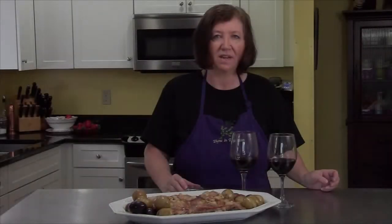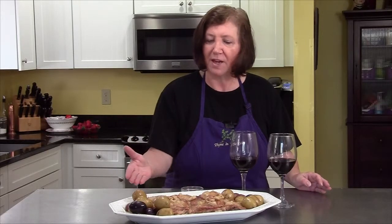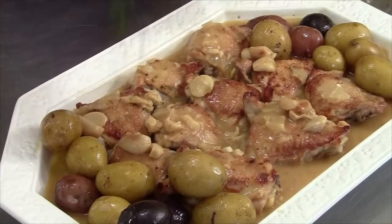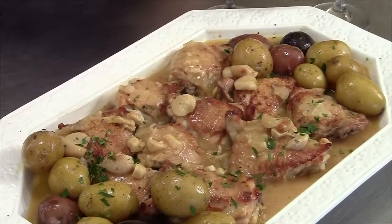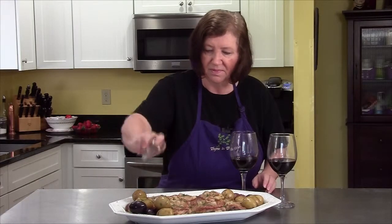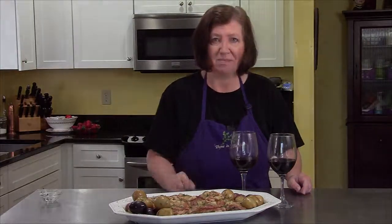Here is our Mediterranean lemon garlic chicken out of the oven. I've put it in a nice serving platter. I have added some small little boiled potatoes and some parsley for garnish. You are going to love this chicken dish — try it.